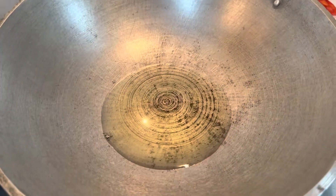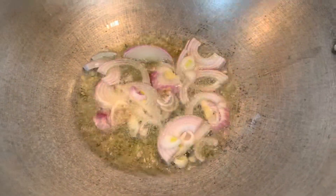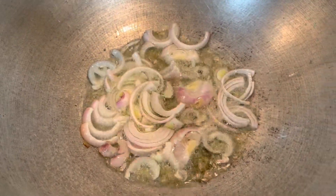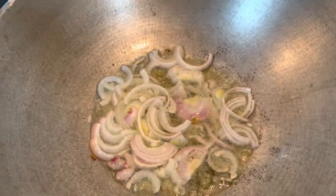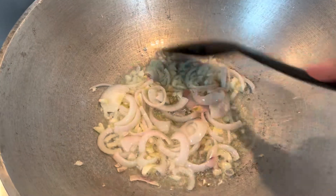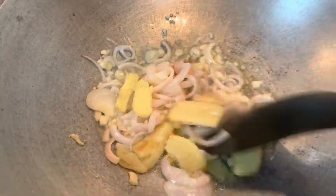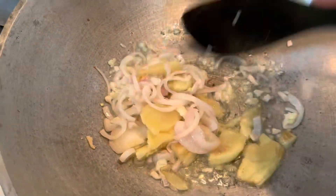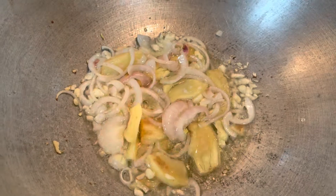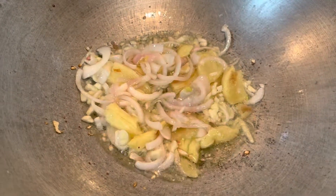First of all, heat your pan. Then sauté your spices — start with the onion. Wait until it changes texture, then add your garlic and wait until it turns golden brown. Then add your ginger so the aroma of the spices mixes into the oil. That way the spices are really flavorful when we add the meat. About 2 to 3 minutes until the spices are golden brown.